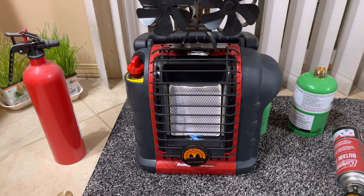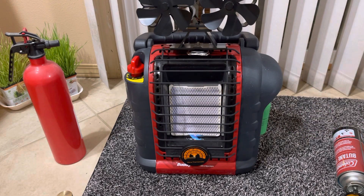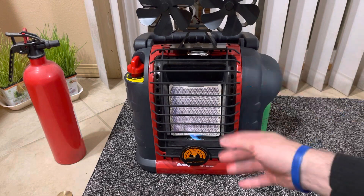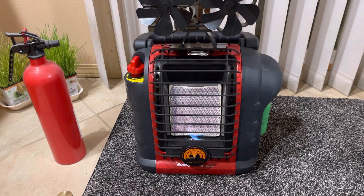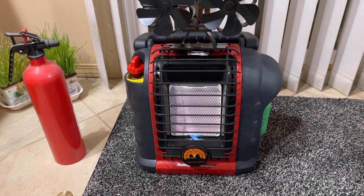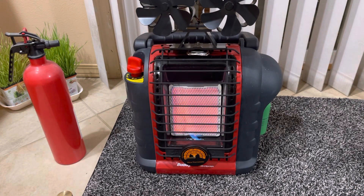That looks like propane. Now, should you do this? No, you should not. Butane has a different type of flow than propane. The molecule is smaller for propane than it is for butane, so you may have different air-fuel mixtures. I wouldn't recommend this. I also would not recommend this because butane is far more expensive than propane. But again, pointless exercise — putting this out on YouTube is kind of fun, just to give people a little view.